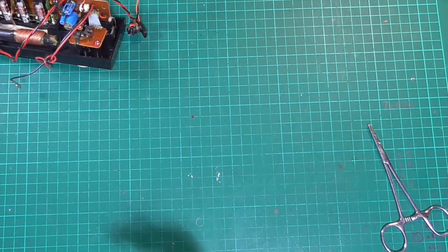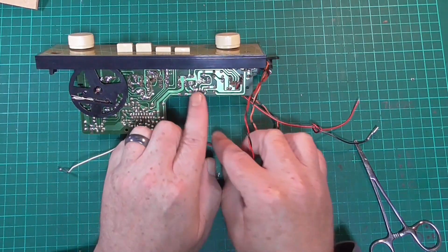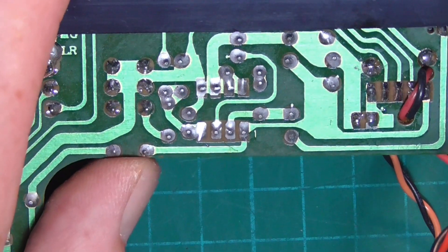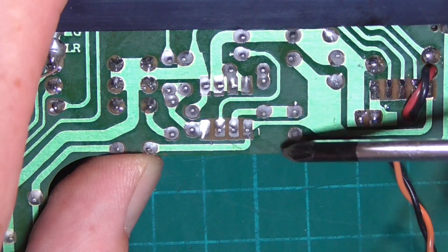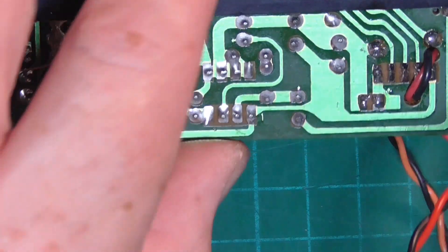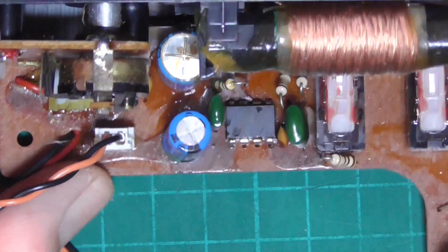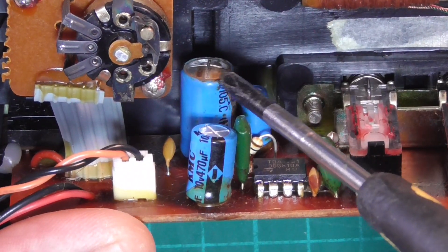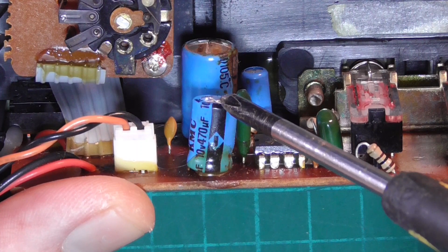We can pop the case on one side because we won't need that for a little while. What we're going to concentrate on here is the audio IC, which on the reverse side of the board — if I zoom you in — you can see there are 1, 2, 3, 4 pins here and 1, 2, 3, 4 there. That is the audio IC. Flipping it over, you can see here where this 1000 microfarad capacitor is domed on the top and has vented, as has the 470 microfarad capacitor.